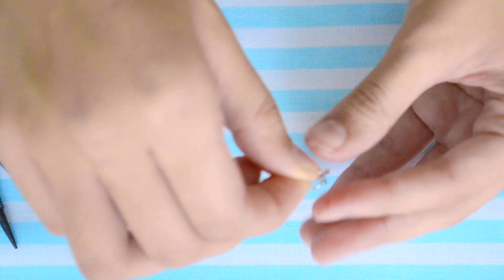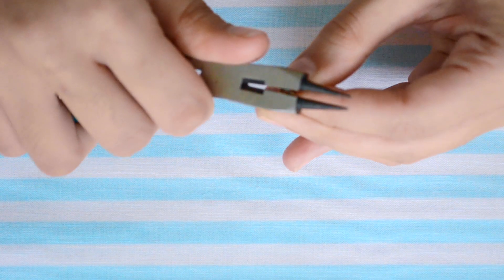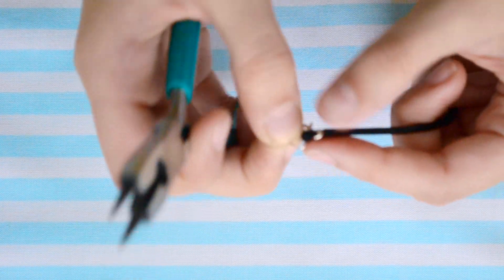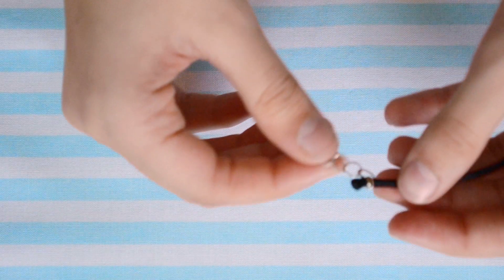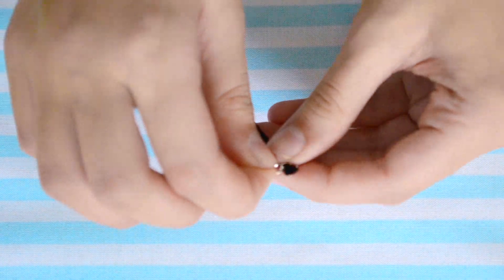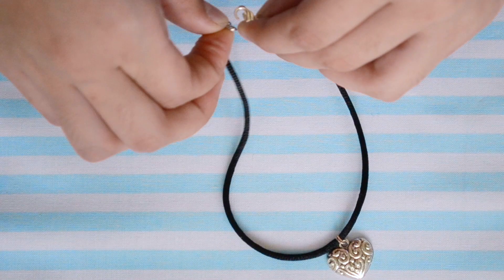Once that's done, take three jump rings and open up one of them and stick them all together into a chain. Now attach that chain onto one end of your necklace and close that up — this will help to make adjustments on your neck. On the other end, attach a clasp and close that up, and voila!